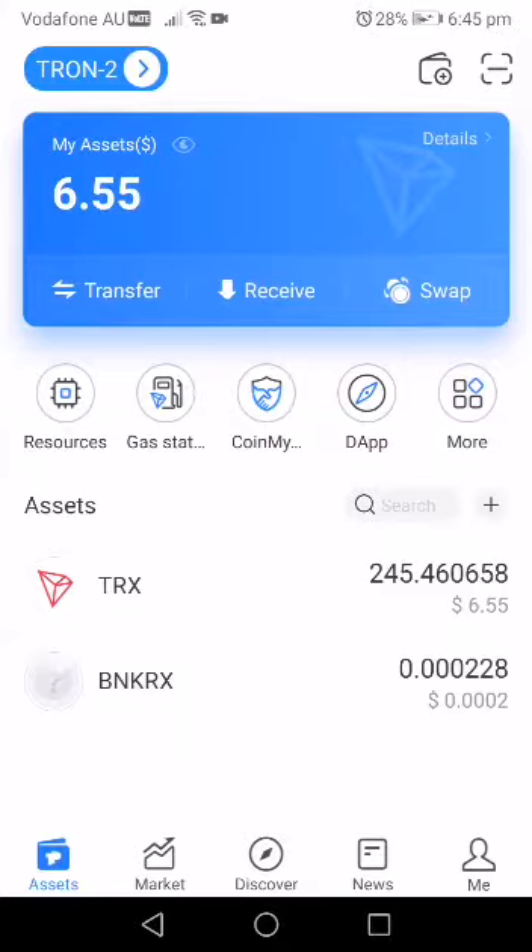After creating the wallet you confirm and you have your wallet set. In about three minutes this should be done — it doesn't really take much time. So my Tron wallet is created. Of course I have money in mine, but in your case you might have zero.